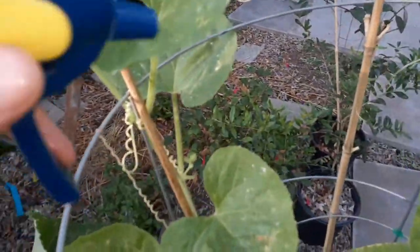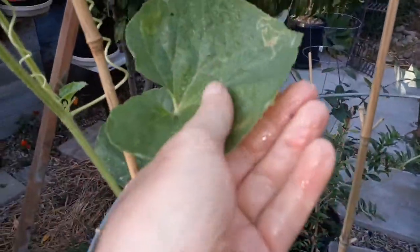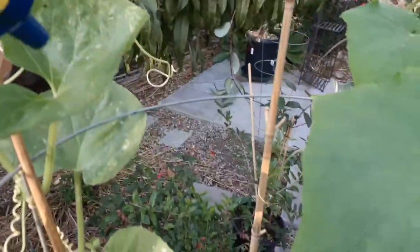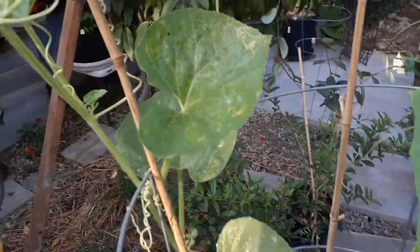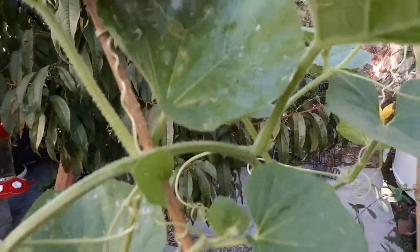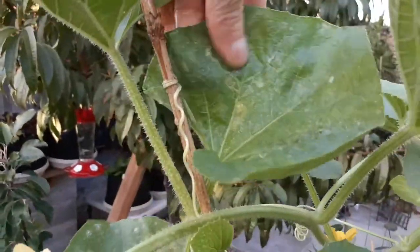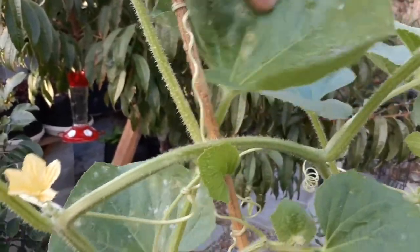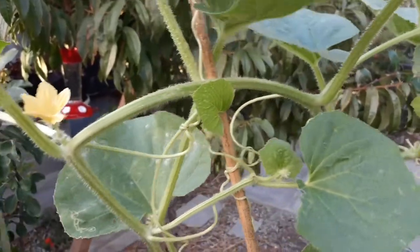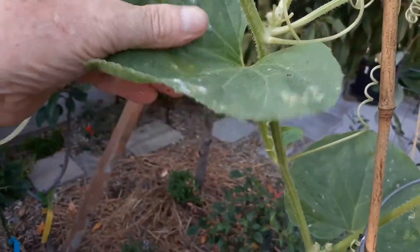One more tip: as you're spraying, take your hand and wipe off that mildew — that's going to solve a lot of your problems as well. I just blasted some off with my thumb. See, if you just take your thumb and kind of polish it off — you can also use a little sponge — you're not only preventing it from growing but actually wiping it off so it doesn't have a chance to grow back.